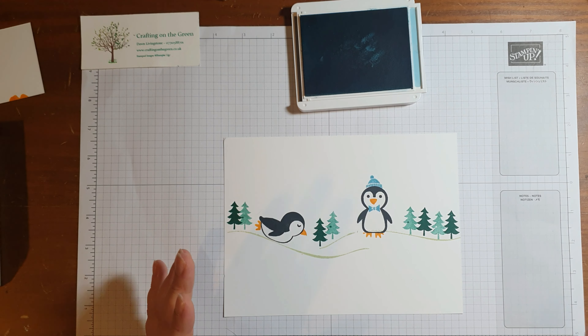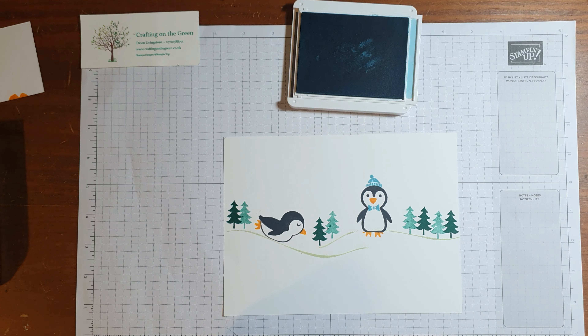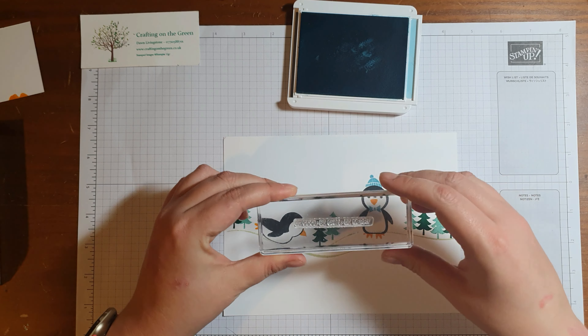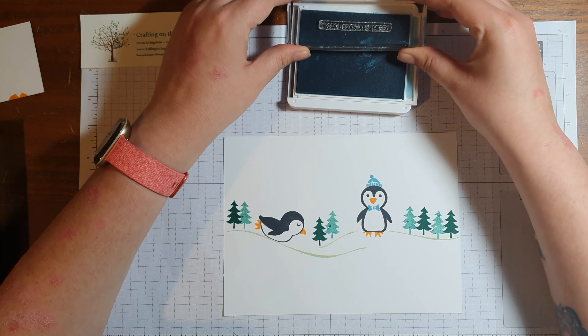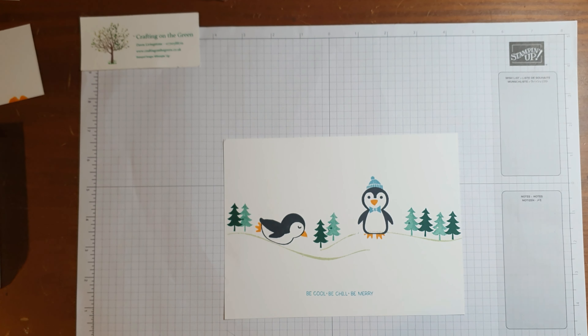I'm just going to add a hat and a bow tie for this chappie here, so I'm going to do that in Balmy Blue — got them matching, to keep his head warm. In the stamp set you also have a scarf, some reindeer antlers, and a little red nose, so you can go with any design at all. Then I'm going to finish it off — I'm doing it in Balmy Blue as well. I've got one of the greetings here that says 'be cool, be chill, be merry,' so I'm just going to stamp that at the bottom.